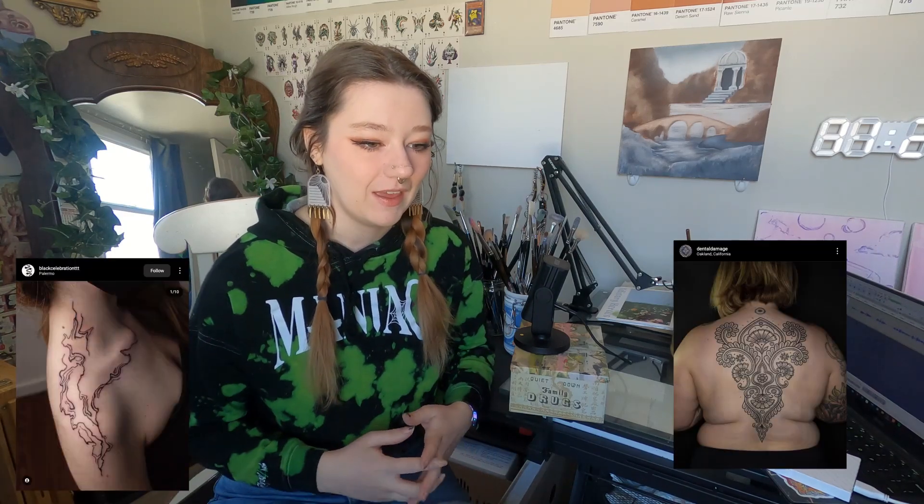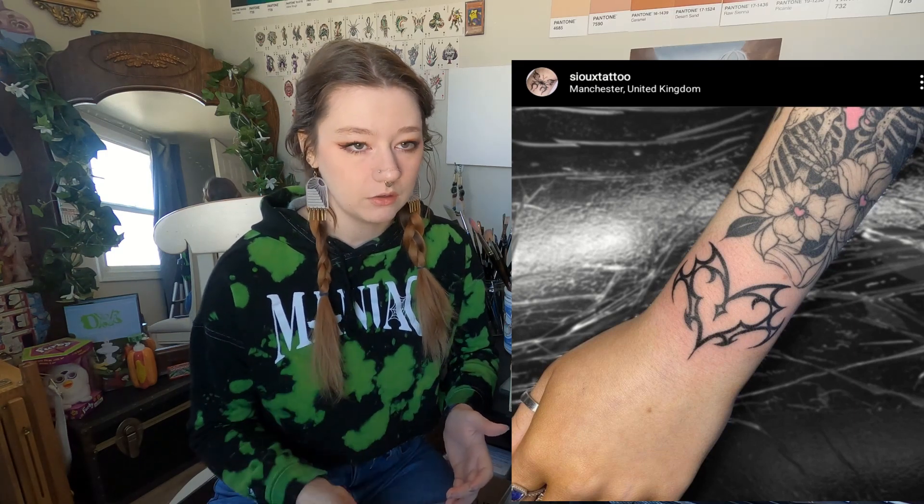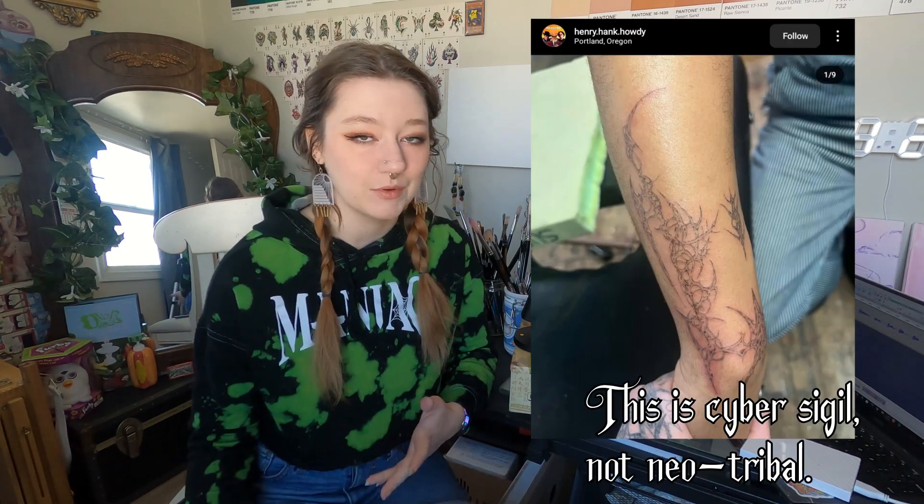Ornamental style in terms of tattooing is a very broad term that covers quite a few different genres by itself. In summary, it's a decorative piece of art on your body that does or doesn't have meaning, so it's a very vague, very generic term. Some of the categories that fall underneath this are, in my opinion, organic ornamental, folk art ornamental, geometric, blackouts, color outs, tribal, neotribal, and Americanized tribal. Cyber sigil as well.